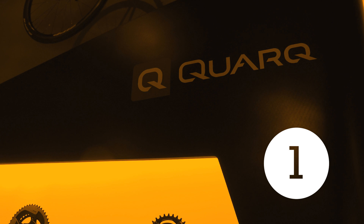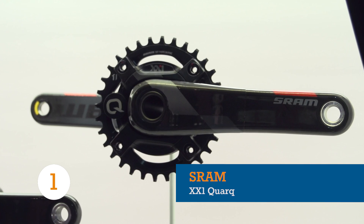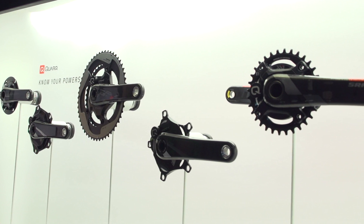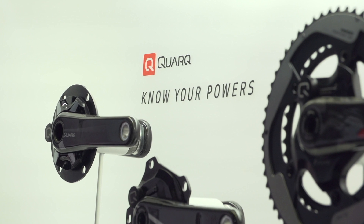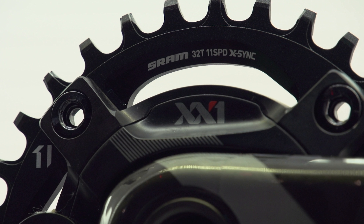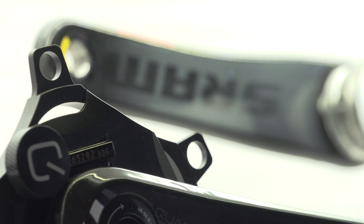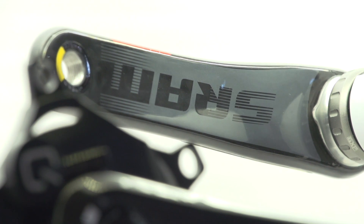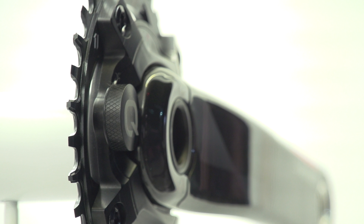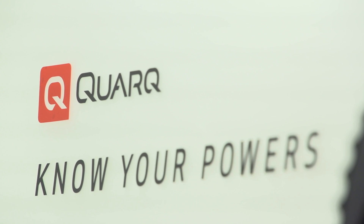SRAM are well known for their top performing 1x drivetrains, so it was only a matter of time before they brought out Quark's first 1x power meter. Designed for compatibility between all of SRAM's 1x systems, mountain bike-specific Q-factor chainrings and crank lengths, the XX1 power meter gives thicker walleted off-road riders options to switch between MTB disciplines without the worry of 'will it fit?' As with most crank-based power meters these days, cadence is provided by an accelerometer, negating the need for an unsightly magnet. Priced at £1200, power training — even for the mountain bikers watching — is a worthy investment.